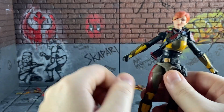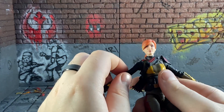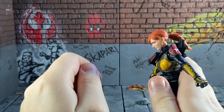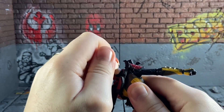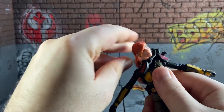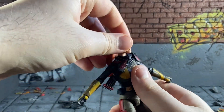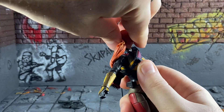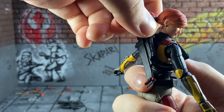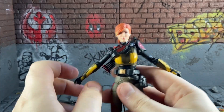Going over her articulation: her head goes down quite far, but not so far back because the ponytail kind of gets in the way. It tilts to both sides and has full rotation. The ponytail does get in the way a bit, but it is quite a good ponytail — you can mold it a little bit.